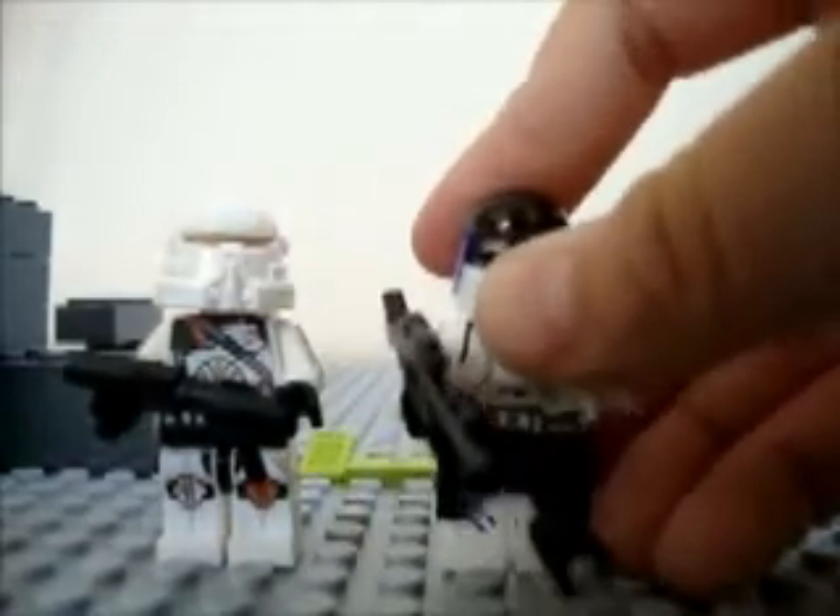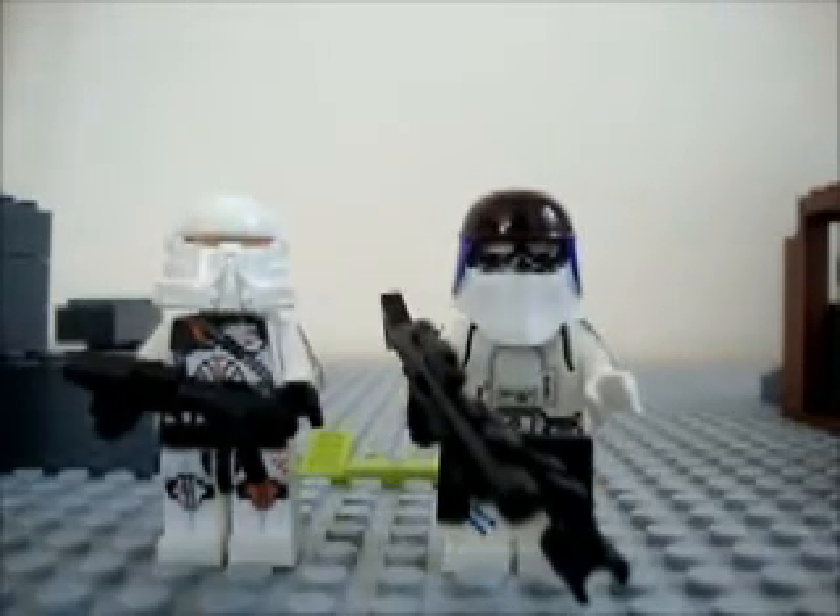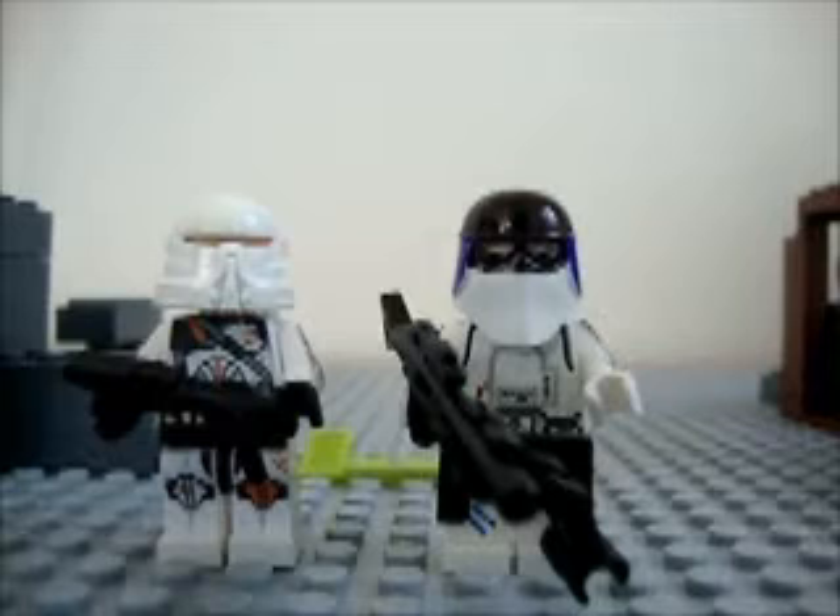Those are my two cool Star Wars guns that I created myself. Just to let you know, more will be coming up in the future. Thank you for watching. This is LEGO Master and bye.